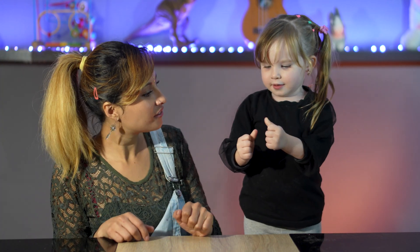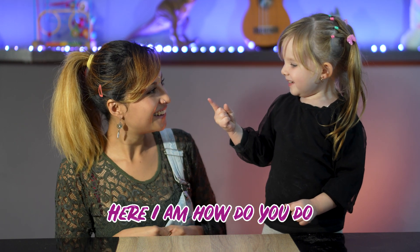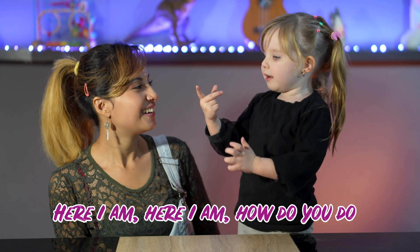Doggy Finger, Doggy Finger, where are you? Here one, there one! Baby Finger, Baby Finger, where are you? Here one, here one! Brother Finger, Brother Finger, where are you? Here one, here one!